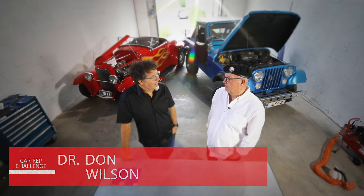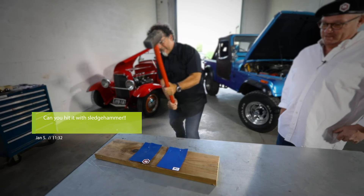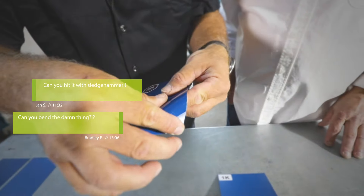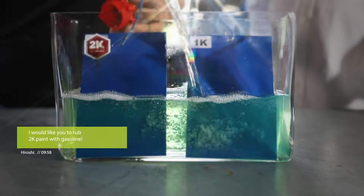We've received hundreds of emails from around the world asking us how 2K is better than the rest. I took out the most extreme ones: Can you hit it with a sledgehammer? Can you bend it? Can you sandblast it? I would like you to rub the 2K paint with gasoline.